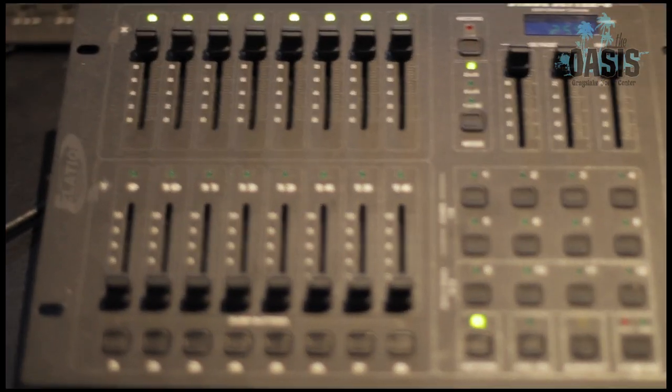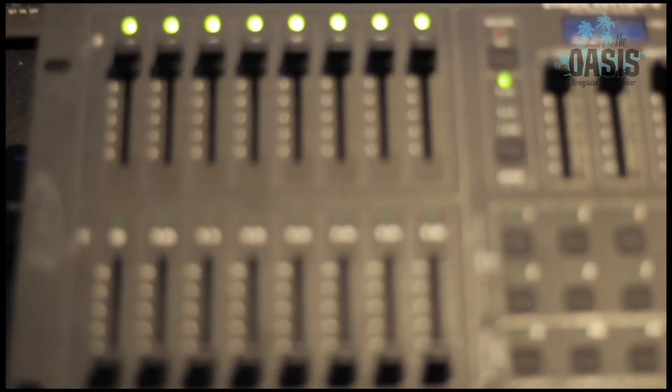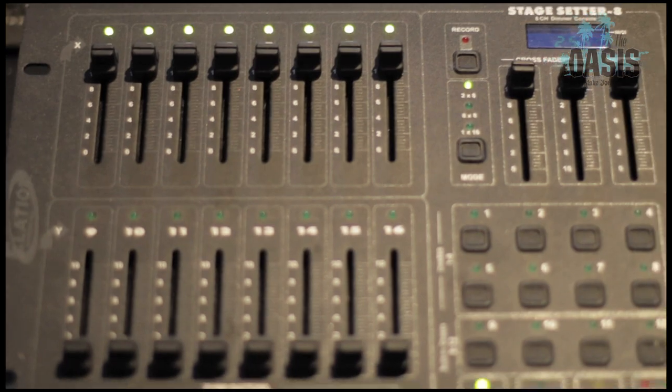Our light controller — nothing fancy, but it gets the job done. We can control eight power lights that we have above the stage.